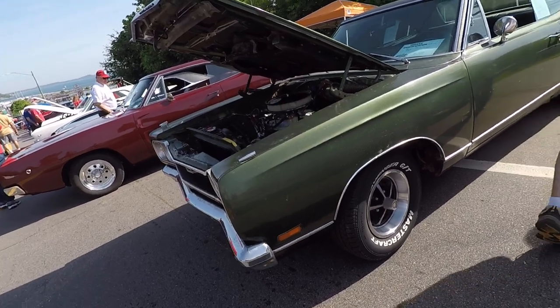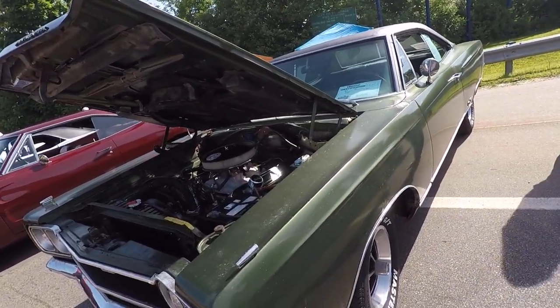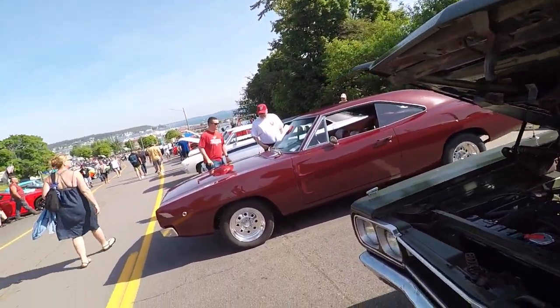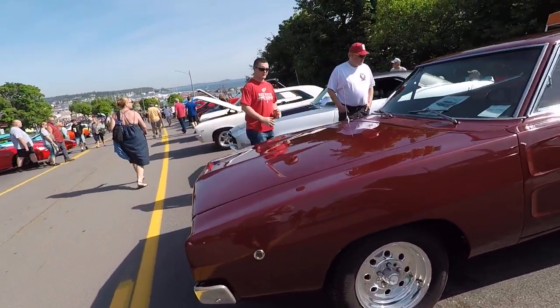It's a GTX. This is a fantastic color. I've seen these around when I was a kid, brand new. There's rust underneath that vinyl though — it's bubbly, but you won't want to take that off. You'd have to replace your whole roof.